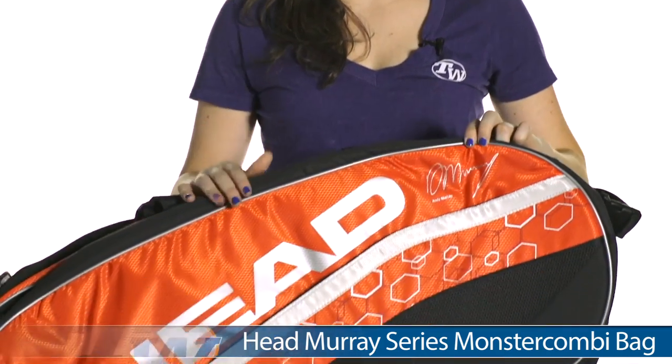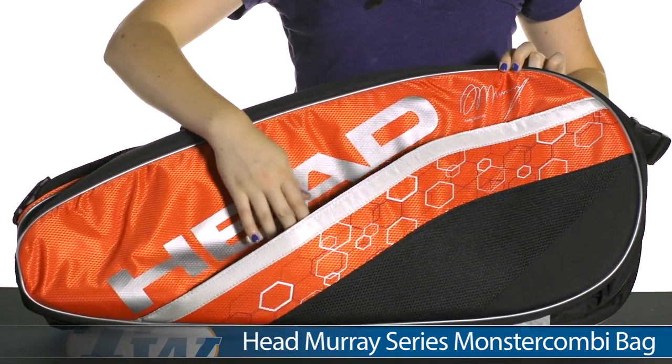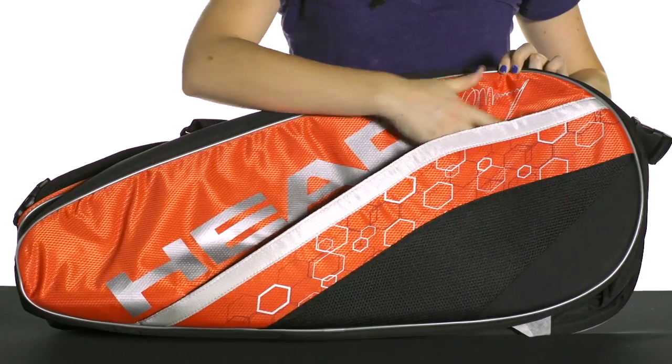Hi, I'm Shibulma from Tennis Warehouse, and today I have with me the Monster Combi Bag in the Head Murray Bag Series. This is a really great looking bag, I love the colorway. As you can see on the front here, there's an accessories pocket for organization.